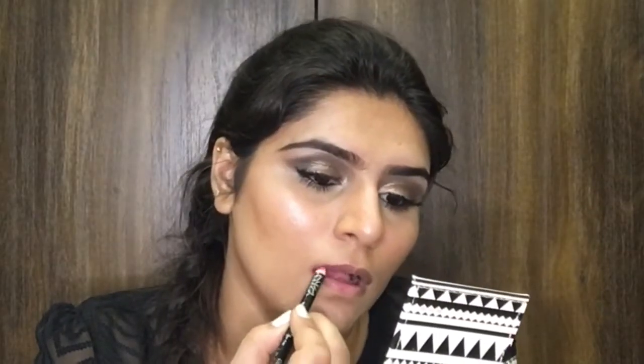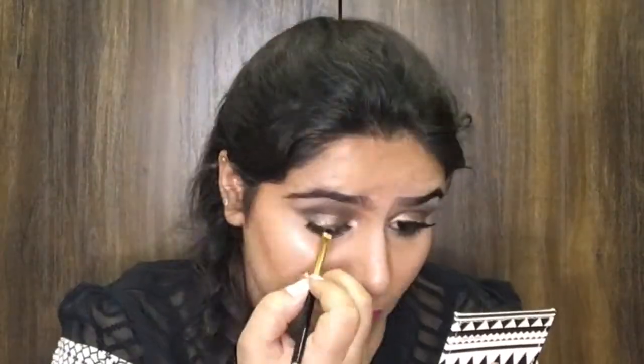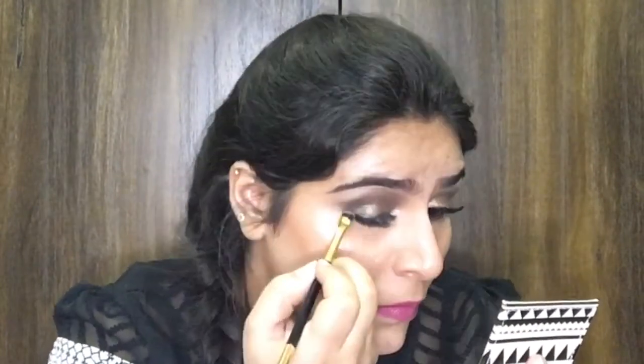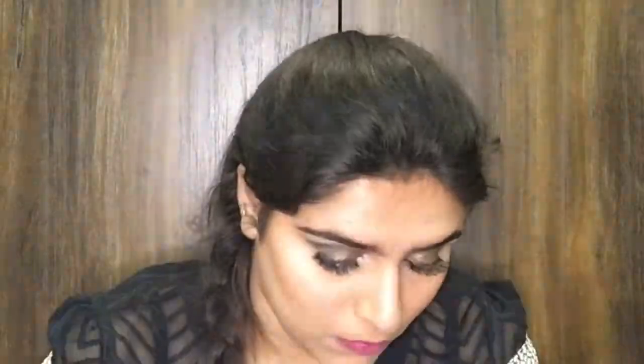Now I'm going to go with matte look lip liners — I'll line my lips with the darker shade and fill in the remaining areas with the lighter shade. Then I'm going to apply a liquid lipstick by Lakme. All product details will be listed in the description box below. Finally, I'm going to go with this black color and do a wing eyeliner.